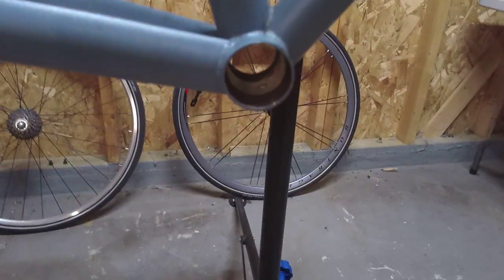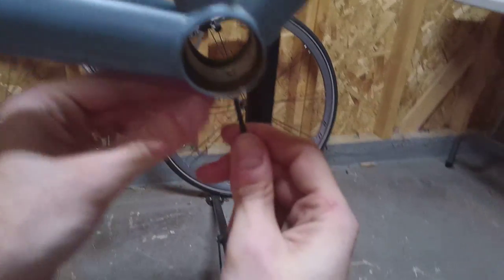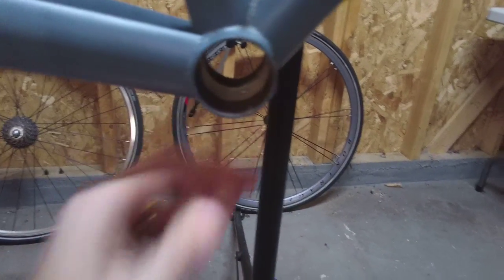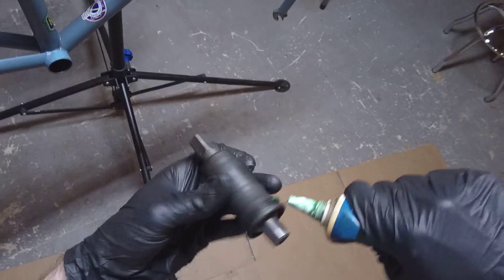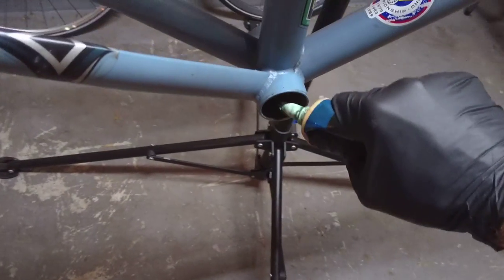I didn't mention this in a previous video, but when you go to install the bottom bracket, notice there is a thread on this bicycle that holds the cable guide on the frame, and it sticks up a little bit inside the frame. Loosen it just a little bit below the frame so it won't cause trouble when installing the bottom bracket — and remember to re-thread it back on. Now let's grease the bottom bracket threads and grease the inside too.